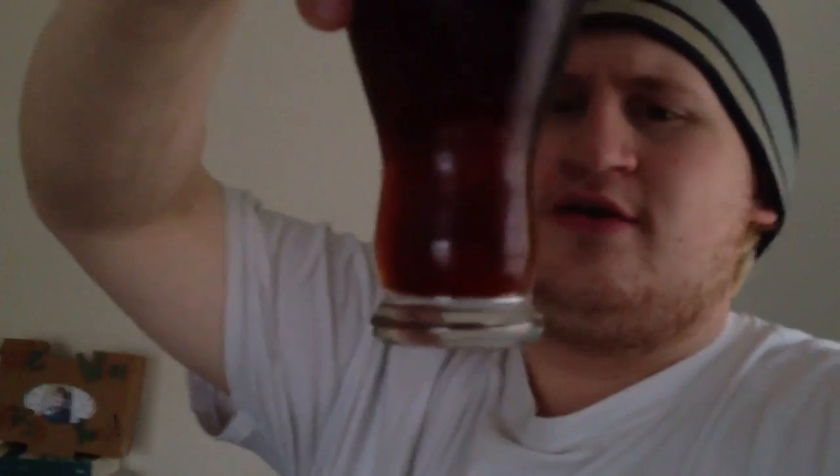Look, it's a very dark brown, amber colored ale. It's kind of nice to be back to these darker ales. I've been drinking a lot of the light beers.